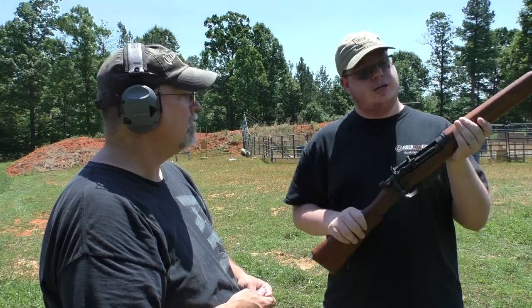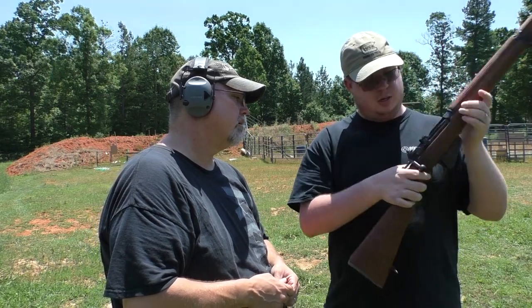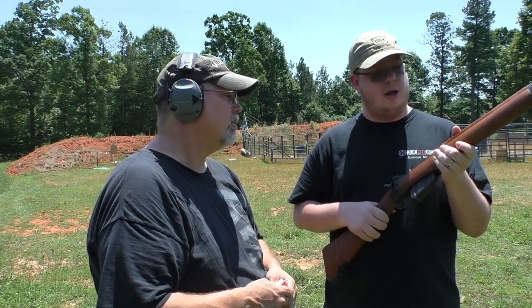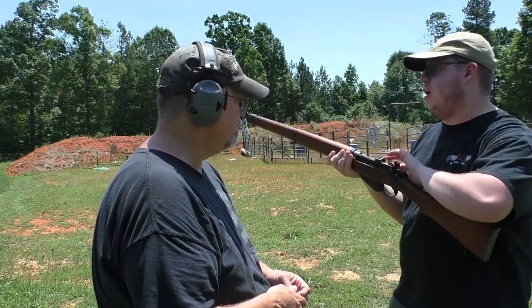The safety is similar to the Mauser safety. When it's back it prevents the gun from firing and locks the action. When it's in the forward position the action is free to cycle and the gun will fire. These were considered the fastest bolt action in World War II, and part of that is the cock-on-close action.